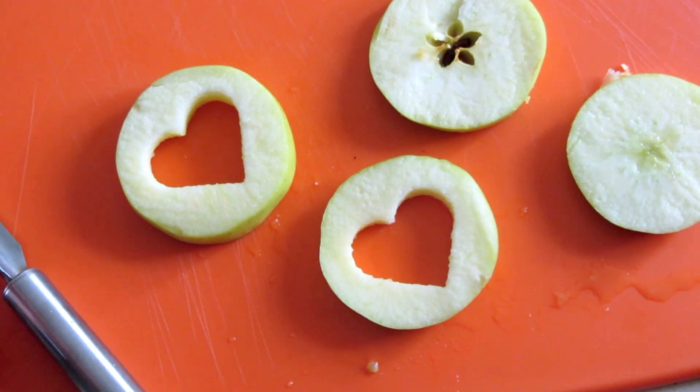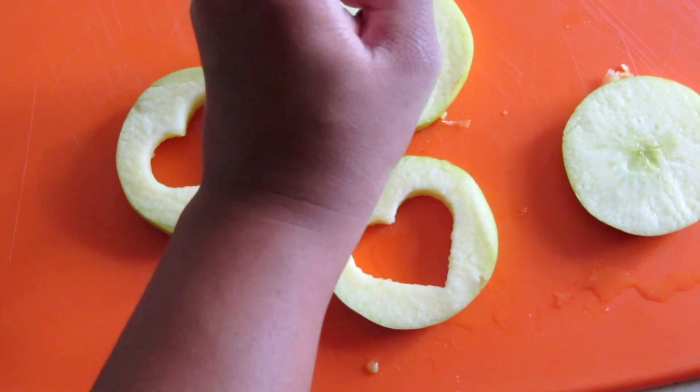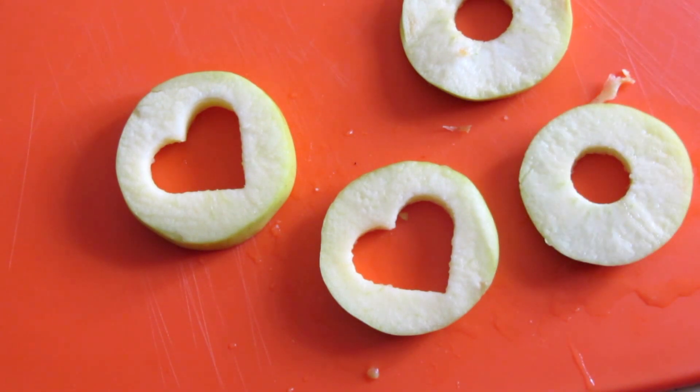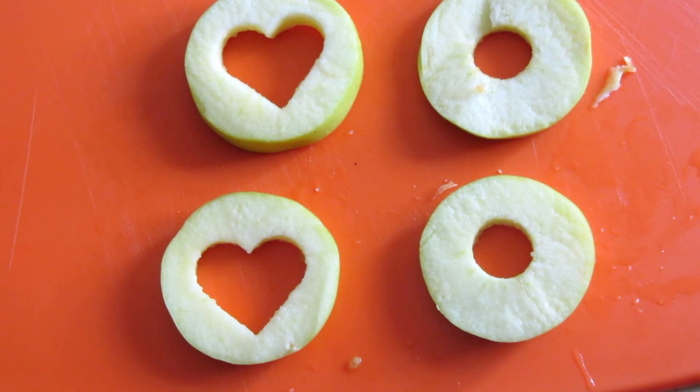I'm also gonna use an apple corer for the bottom part, so that you can see what it looks like and so that we have a better base for our filling. That arrangement is much better now — let's move this out of the way.